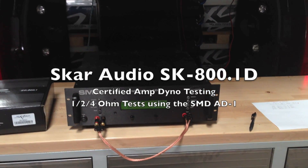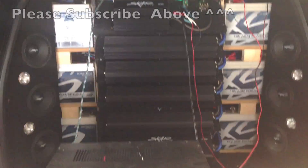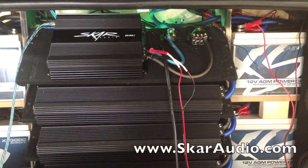Here we have the SMD Amplifier Dyno AD-1 machine. We're going to be doing a certified test run of the SCAR Audio SK800.1. As you can see, we took out one of the 2500s in the Escalade and put the 800.1 in here.